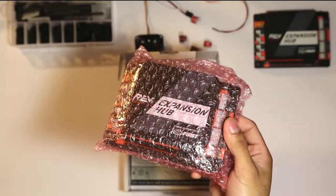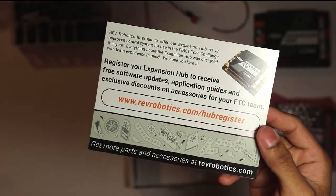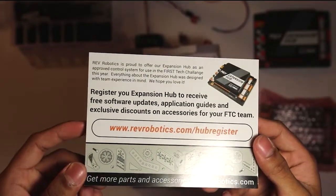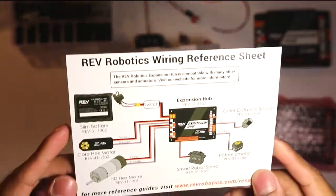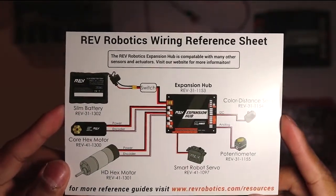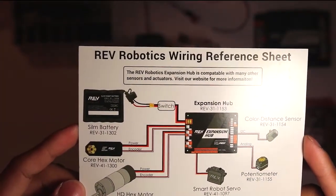So this is the Expansion Hub right here. You also get a card that talks about registering your new Expansion Hub, how to get software updates, and getting more information through the Rev Robotics website. On the back, there is a Rev Robotics wiring reference sheet that shows an example of the many devices you can connect to this Hub.